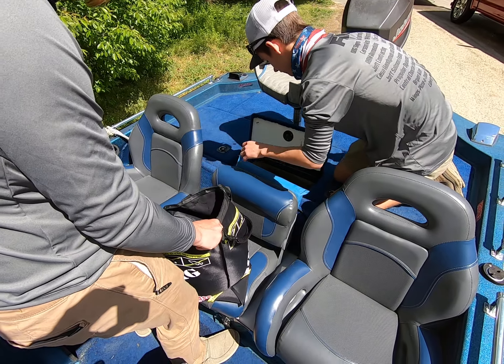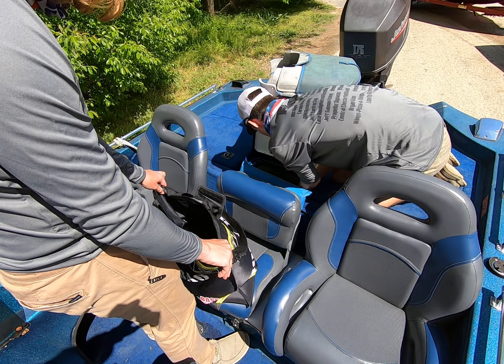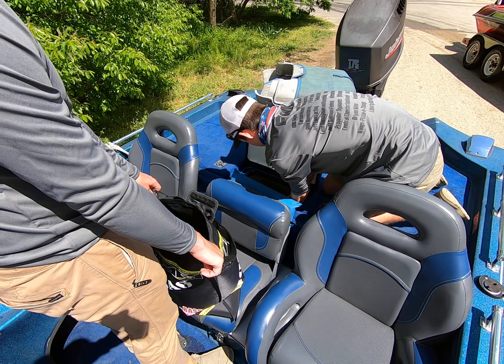Grab it by the string. You're slow. One at a time. And then grab it by the mouth. Grab the string, grab the mouth, and you're good to go.